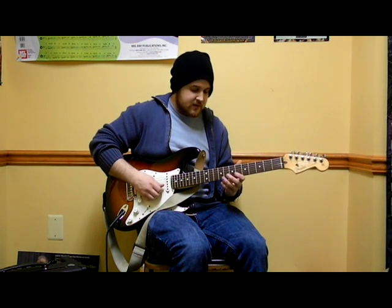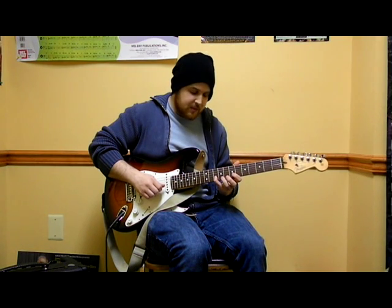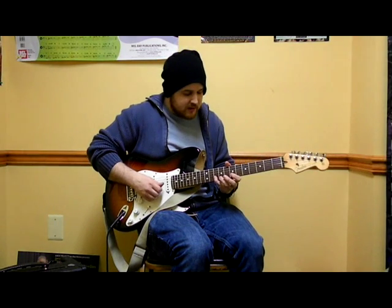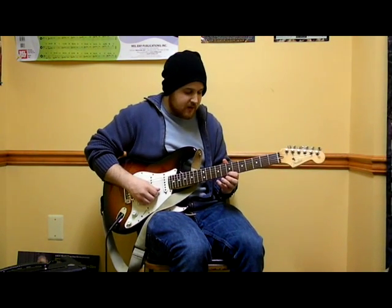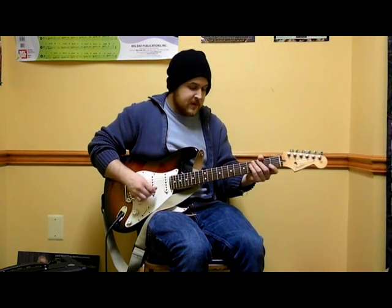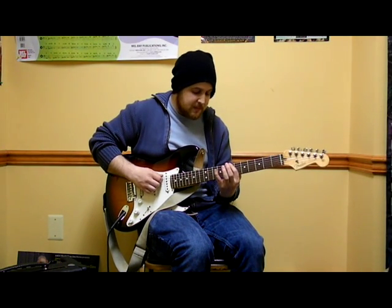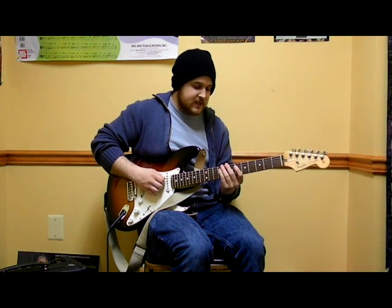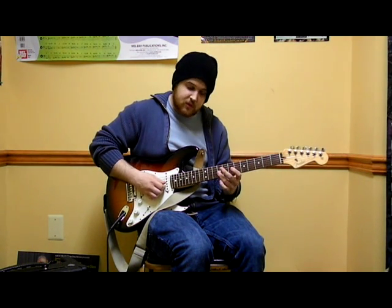The last two strings do 7 and 10 with your pointer and pinky. So 7 and 10 on the B string, which is the one after G. And then the last string, the high E string, also does 7 and 10. To recap the whole scale: 7 and 10 on low E with pointer and pinky. The next three strings do fret 7 and 9, pointer and ring.